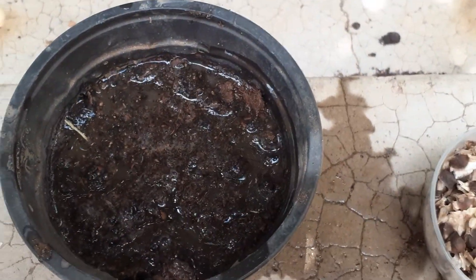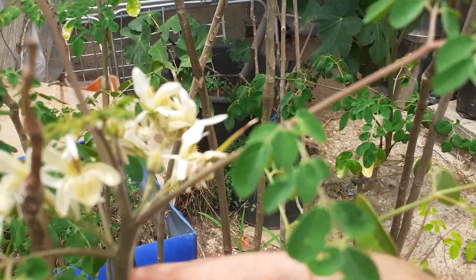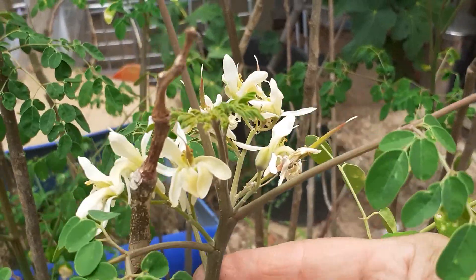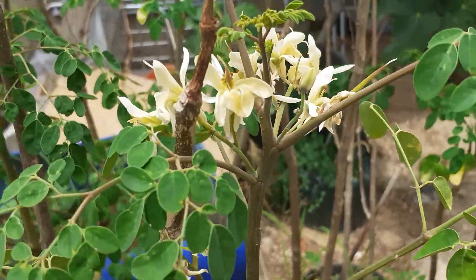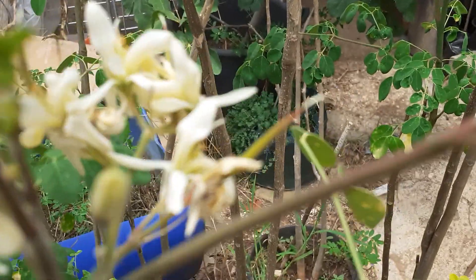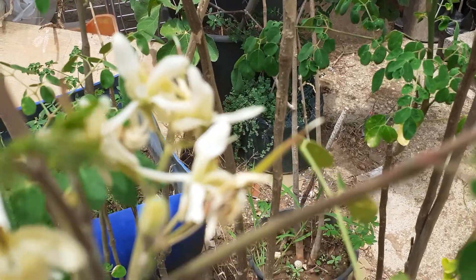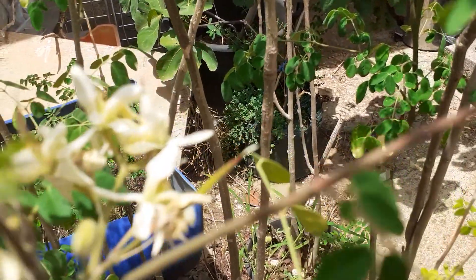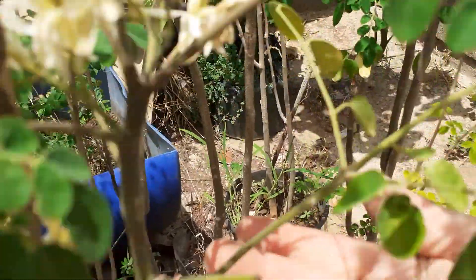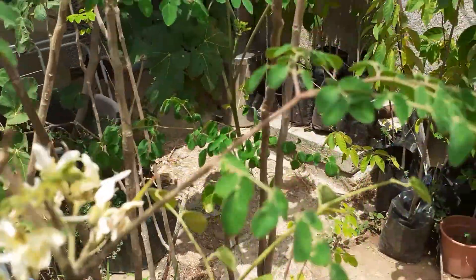This is the flower of the Moringa plant. We can dry the flowers and make tea — it's very beneficial for colds.